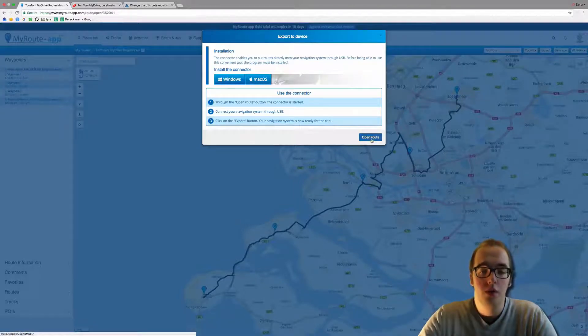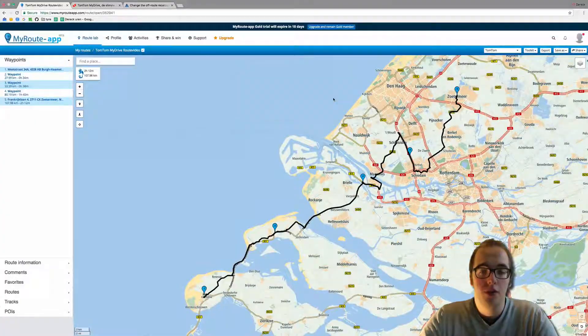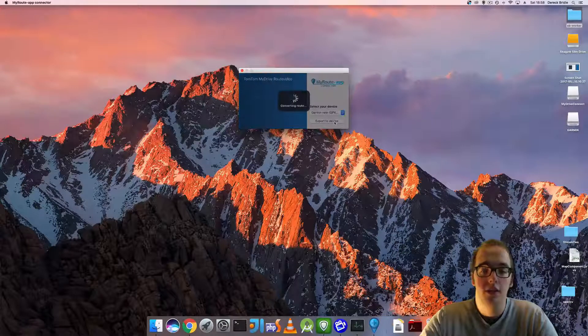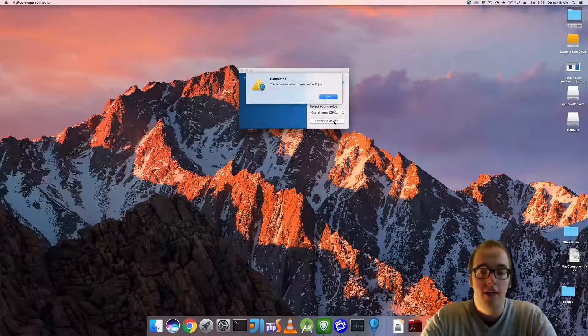We go to open route, this will open the connector and this screen will pop up. I currently have a Garmin device connected to my computer with a USB cable, so I will click on export to device, converting route — and it is completed.